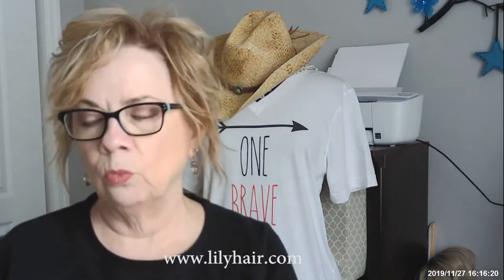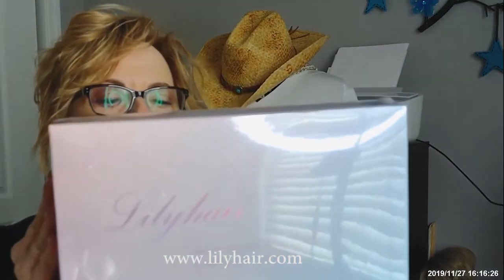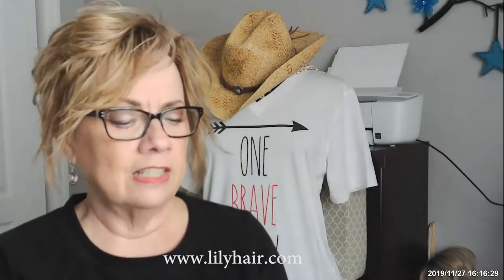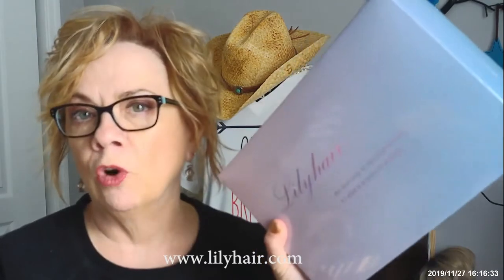Lily Hair always has some really, really beautiful boxes. I mean really nice. Look at that — isn't that packaged really pretty? It says, 'Lily Hair, we live only to discover beauty. All else is a form of waiting.'